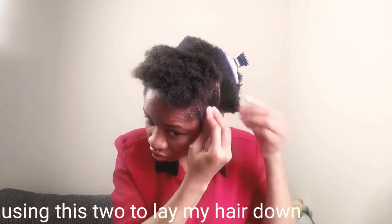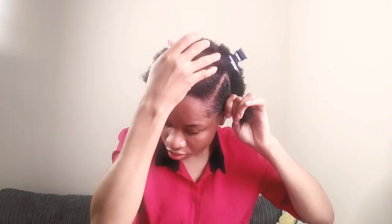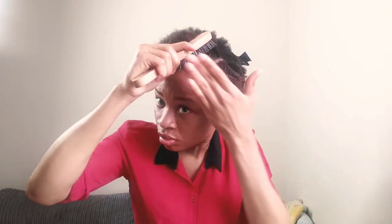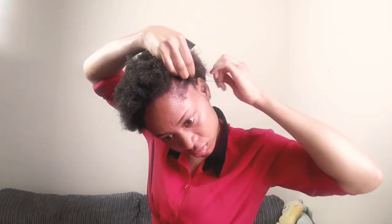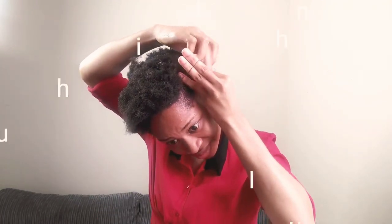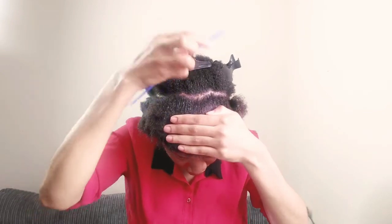After parting my hair into a smaller portion, next is to grab this hair gel. This hair gel doesn't really slick the hair in a way that makes it look flaky, and I love it because it doesn't leave any patches on the hair. Next I grab my hair brush to slick down my edges to make it look nicer, then I grab this black hair band and use it to secure my hair.